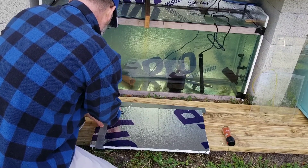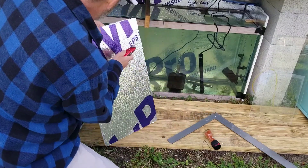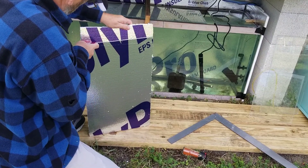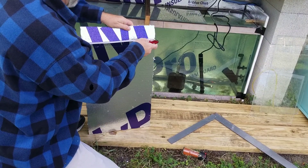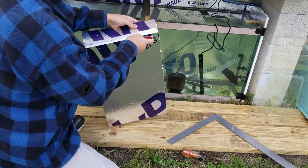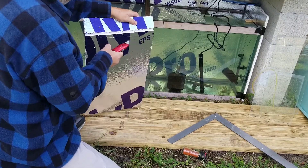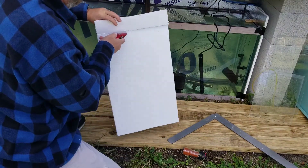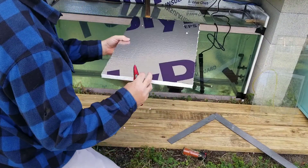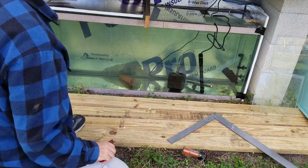I messed that cut up, but again, it doesn't have to be perfect. Just be careful when you're using power tools — or non-power tools, as it may be. All right, that's going to sit right up there. Good enough.